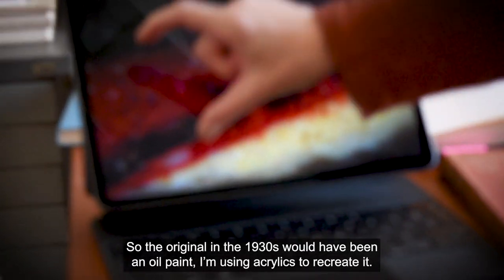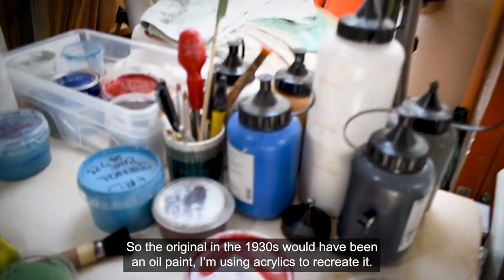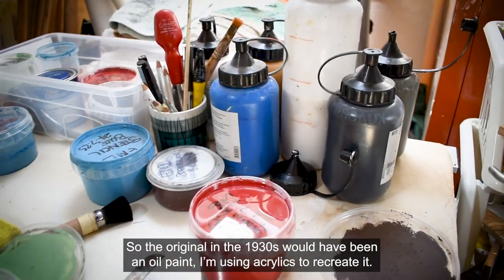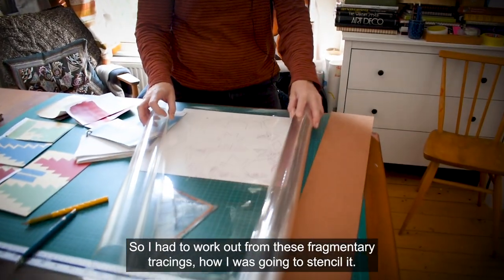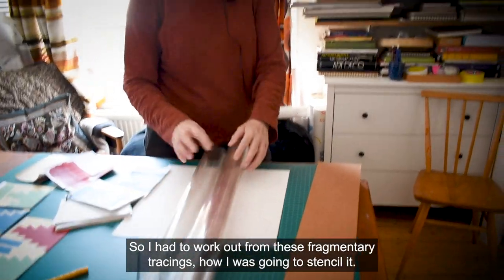The original in the 1930s would have been an oil paint. I'm using acrylics to recreate it, so I had to work out from these fragment tracings how I was going to stencil it.